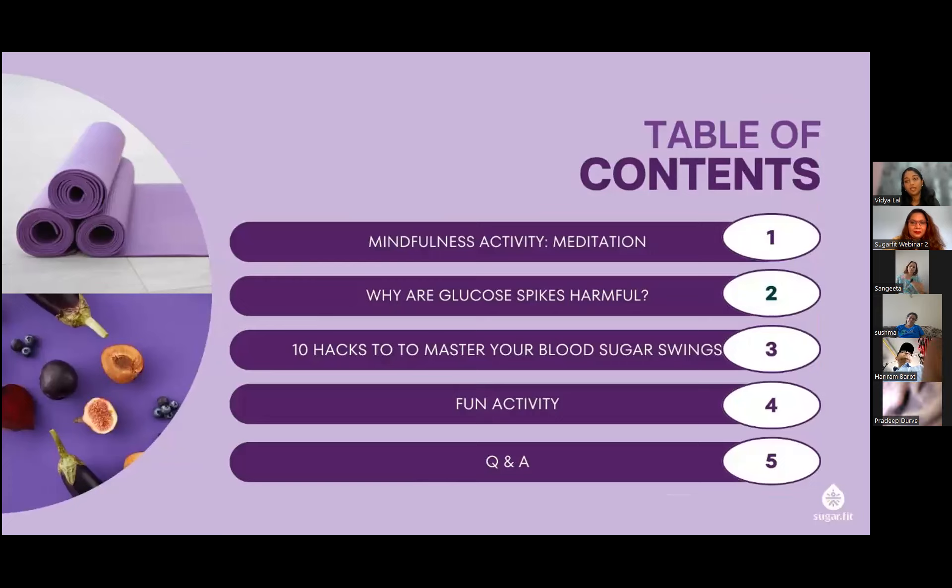Here's what we're covering today: we have a quick one-minute meditation, because as it is, we have a lot of stress coming into our day-to-day life. Then we'll go into the topic — we'll understand first why sugar spikes are not good for our body, what happens during these kinds of sugar spikes, and then we'll discuss the hacks one by one. Anuja also has a lovely activity planned.